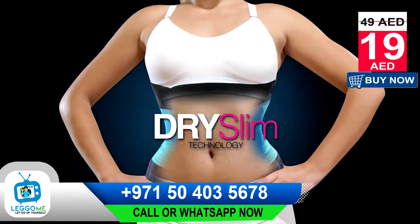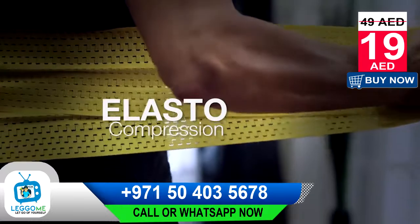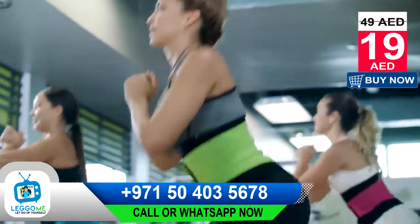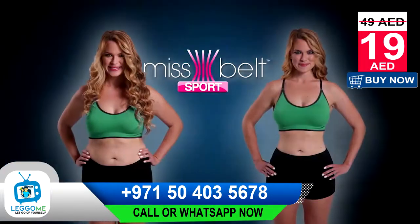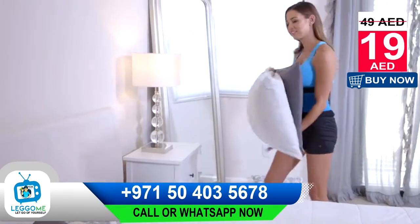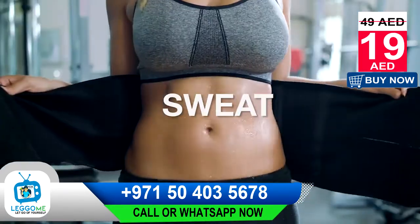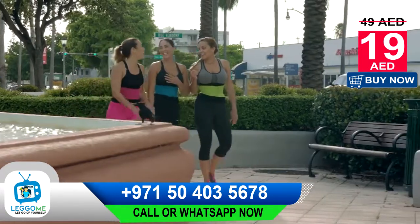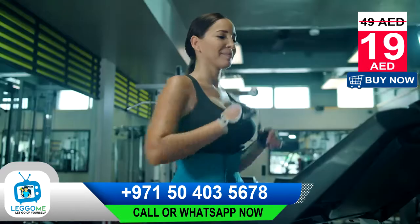Power Floss gets in between teeth to get out what brushes miss. Just watch this. These teeth are covered in coffee stains. Look how Power Floss quickly blasts the stains away, leaving them clean, bright, and beautifully white. The secret is air infusion technology. When you press down, it combines the air and the water inside to create a plaque-blasting stream that helps remove plaque and debris.